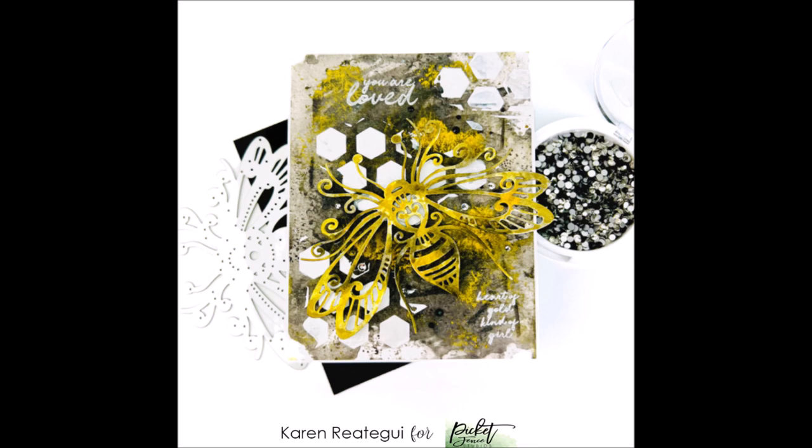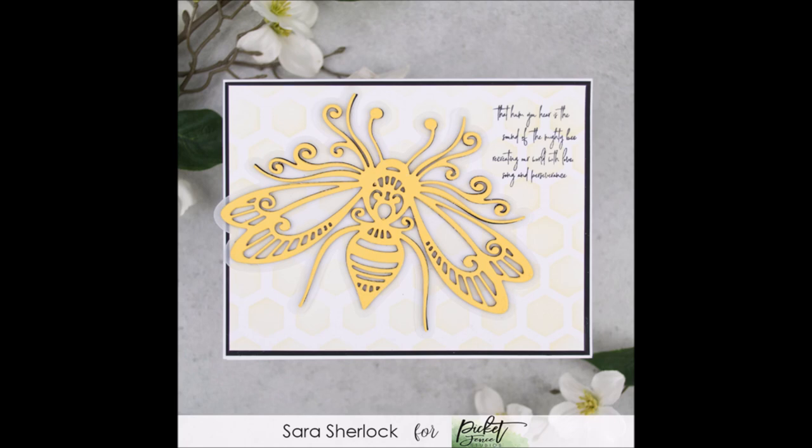This card here from Karen features the Big Beautiful Bumblebee die — mine hadn't arrived but I did want to show you a couple of cards using it. Karen has gone for a gorgeous mixed media look and she has die cut that bee in gold. This absolute beauty is from Sarah — she has also created her bumblebee in gold and used a hexagon background that is really subtle. I love the way these two cards look; both girls used the same products in completely different ways and they are both gorgeous.